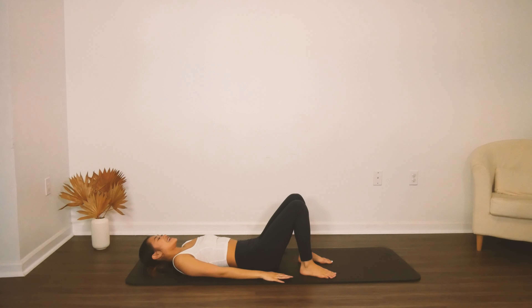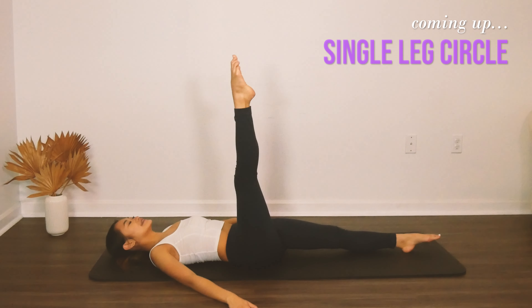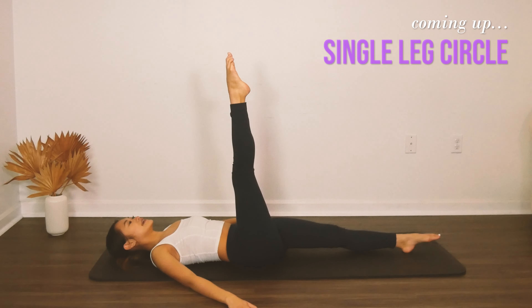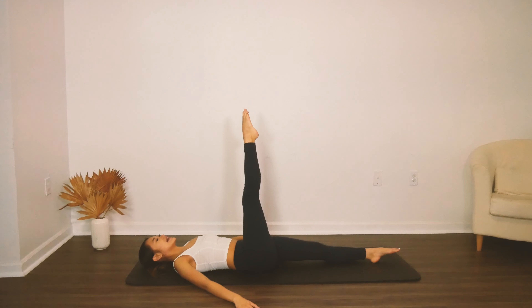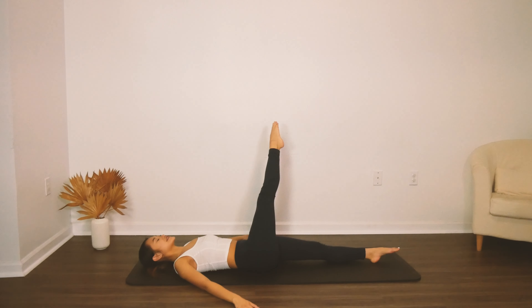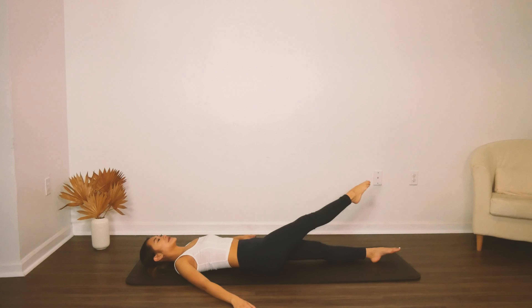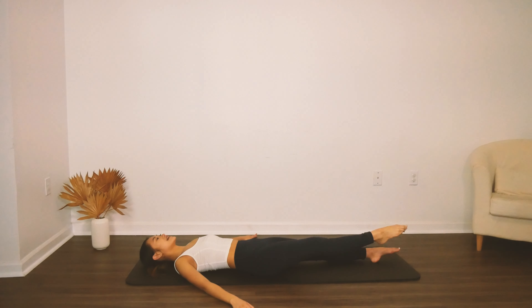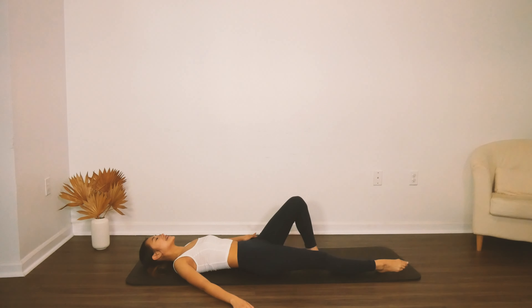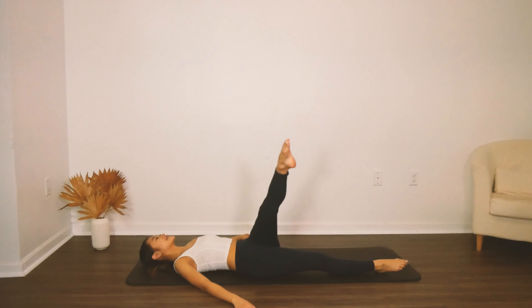Our next movement is our single leg circle — reach one leg up to the ceiling. Inhale as you circle one direction and then exhale circle the other way. Make sure you're actually switching directions, creating a full circle going clockwise and then counterclockwise. Your goal for this one, and it's the hardest part, is to keep the pelvis still — your shoulders are locked in place behind you, nothing is moving except for that leg inside your hip socket.